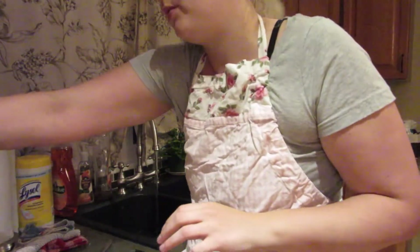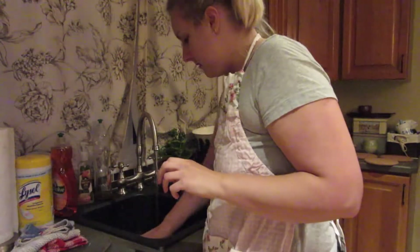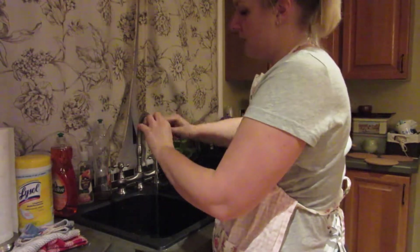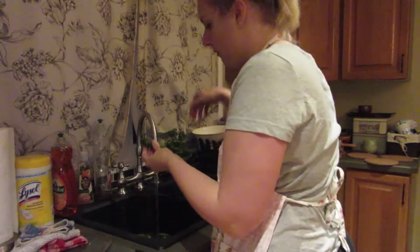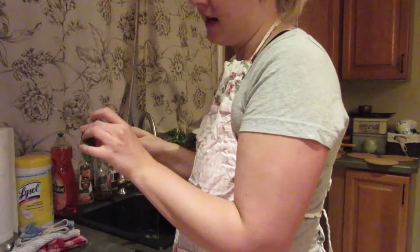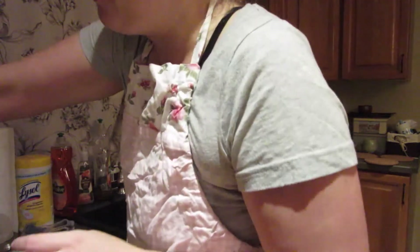I'm going to get started on washing the cucumbers - well they are not pickles yet, they are cukes. I'm filling up the sink and putting my cucumbers in. Now some of them are going to have these little stems on the end of them - you don't want that. So if they are easy to twist off, you can do that and just throw it in a throwaway bowl. If you find a bad spot on it, you can always take a knife and just take it off the end and put it in your throwaway bowl.